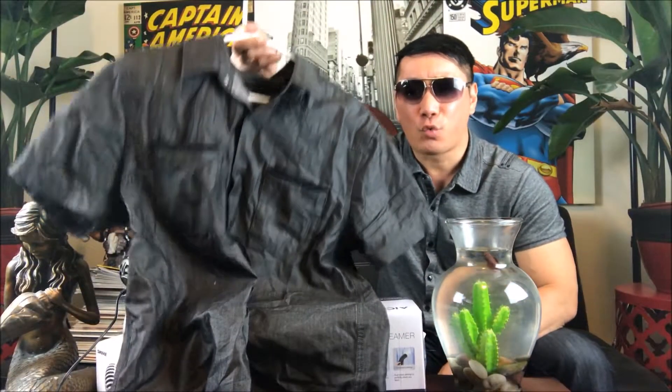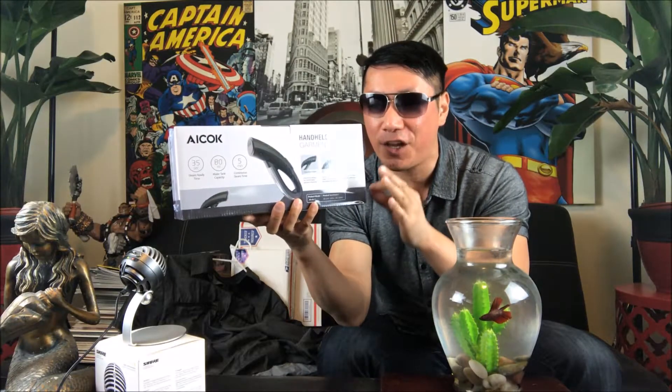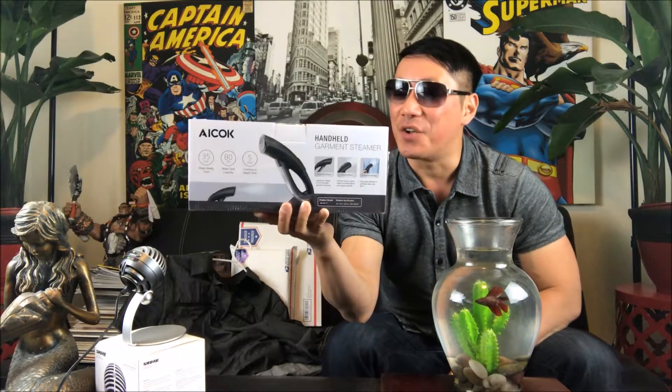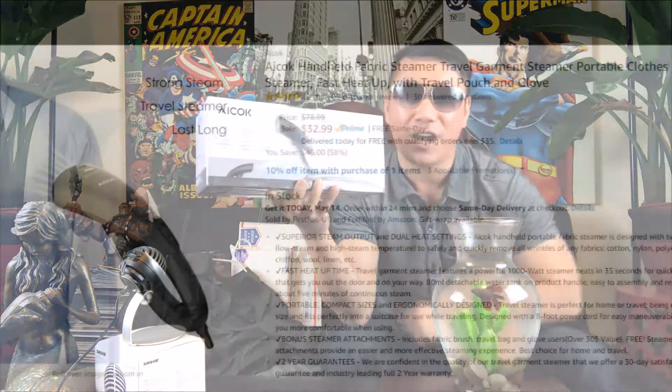Are you guys tired of feeling embarrassed wearing wrinkled clothes like this? Well, look no further — I have with me the ICOC handheld garment steamer. This is part of my unboxing freestyle video 14 that I uploaded earlier today, and I'm finally excited to review it. It's available on Amazon for the surprising price of $32.99.